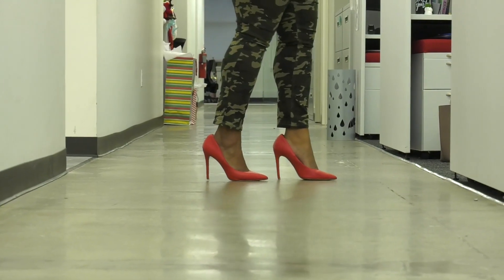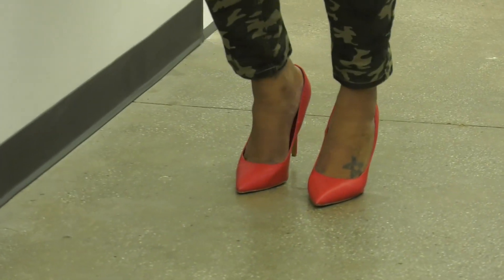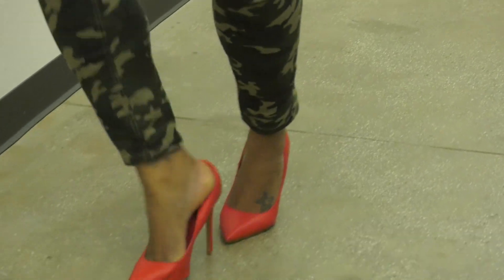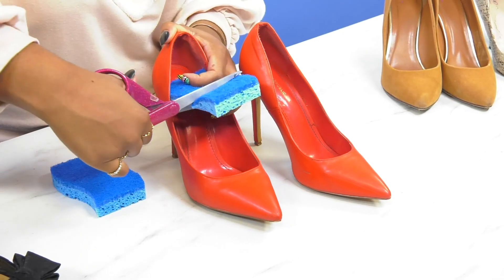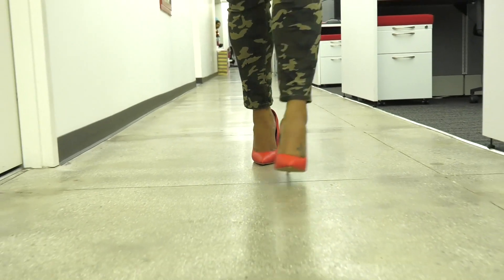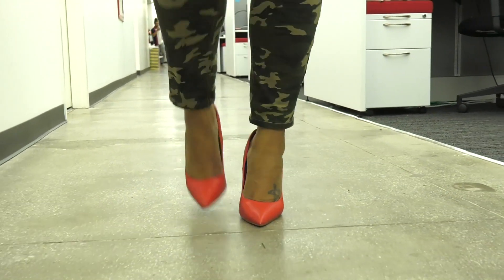I'm sure you have a pair of heels that you absolutely love, but they are just a tad bit too big. The shoes slipping off the back of your heel can be annoying, and most importantly, this can make them dangerous to walk in. Grab a dish sponge and cut it to match the shape of your foot, then simply place it at the heel of your shoe. This adds more room to fill the gap and even adds a little bit of cushion for comfort.